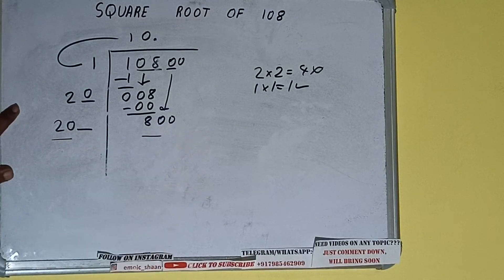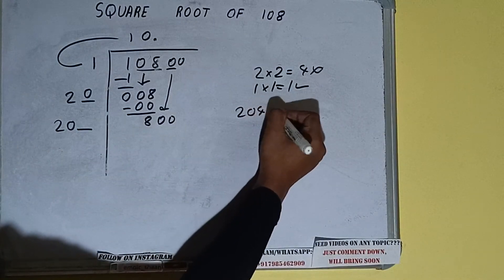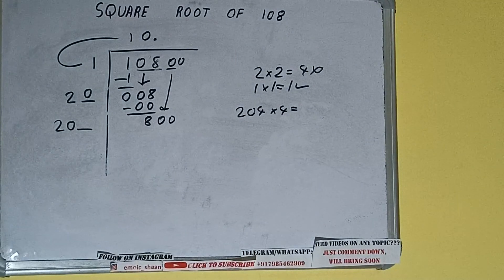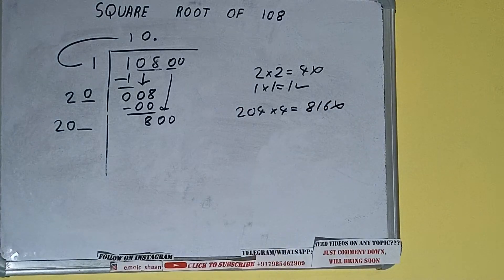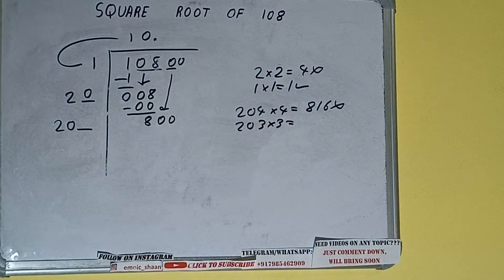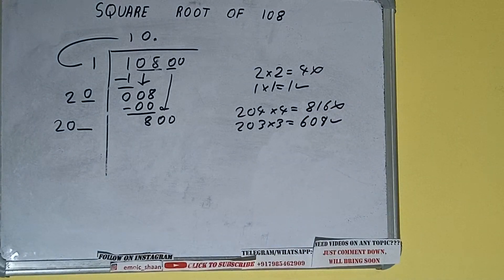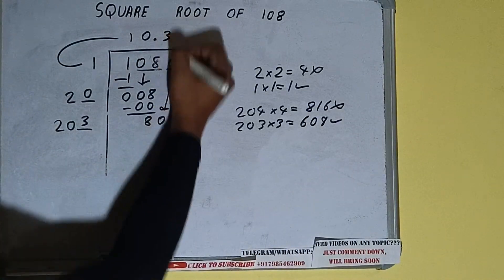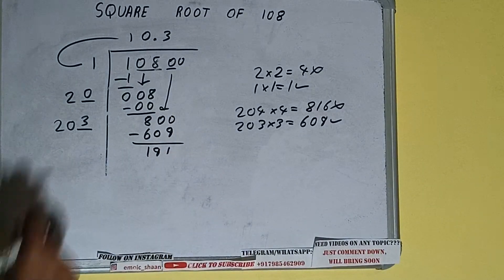Now we compare 20 with 80. We can try 4: 204 into 4 gives 816, which is bigger than 800, so we cannot take it. Let's try 3: 203 into 3 gives 609, which is good to take. So we write 3 here and 3 here: 609 subtracted from 800 leaves 191.